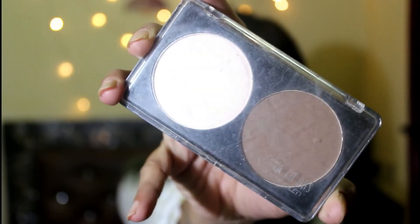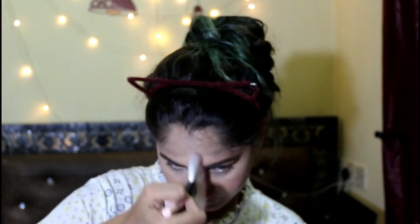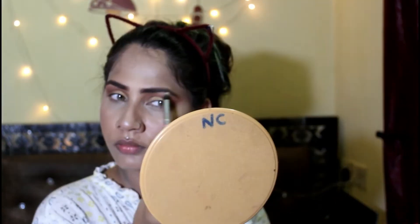Then I'm gonna take this Sivanna Contour Duo palette. I'm gonna take the highlighter onto my fan brush and apply it on the high points of my face. When you apply highlighter with a fan brush, it gives you the right amount on your face. I'm gonna apply it on my brow bones and in the corner of my eyes as well.